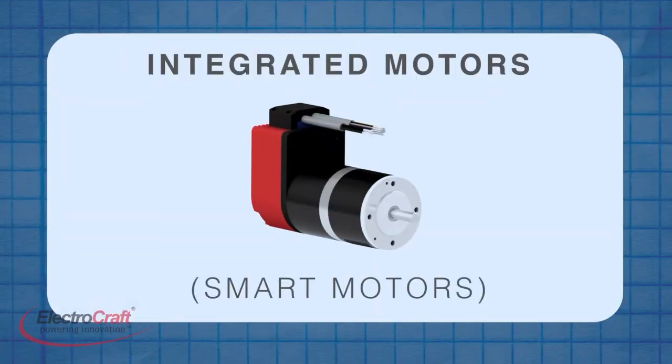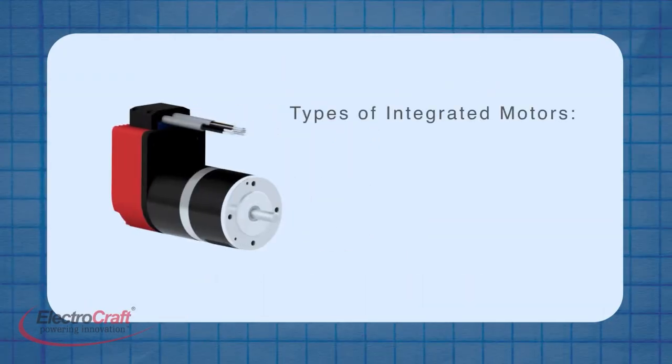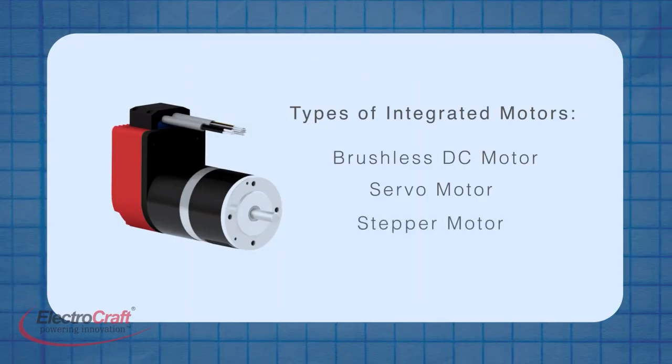Integrated motors, sometimes called smart motors, are motors that integrate one or more motion system components. The motor part of the integrated motor can be a brushless DC motor, servo motor, or stepper motor.